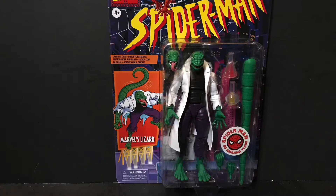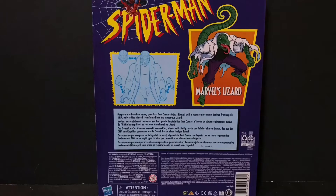Hey guys, it's Alora here, back again with another review. Today we'll be taking a look at the Hasbro Marvel Legends Spider-Man Retro Series Walmart exclusive Lizard. Before we get into it, let's first take a look at both the front and the back of the packaging, so without further ado, let's get into it.